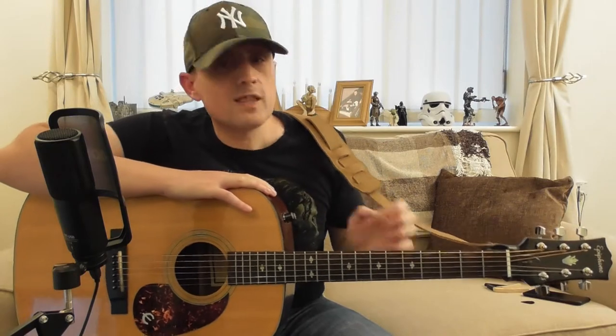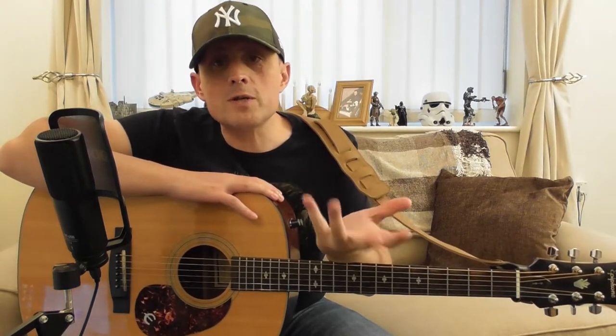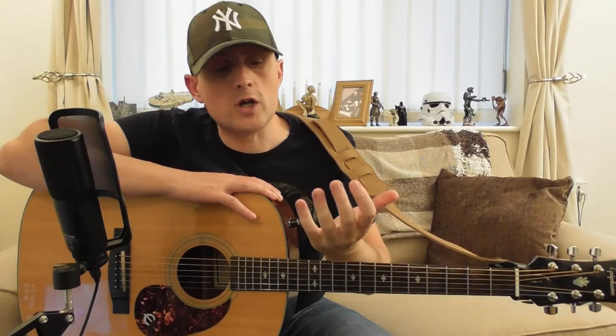The problem with this vlog is I've just destroyed my hand for about three quarters of an hour trying to play.